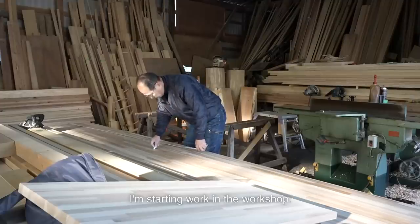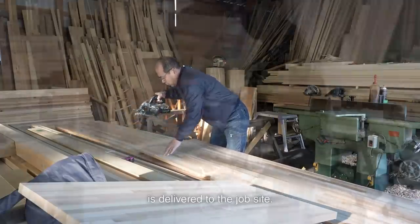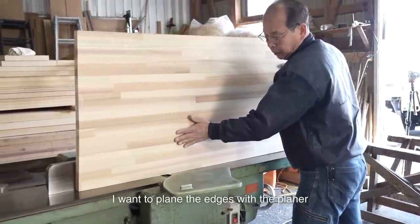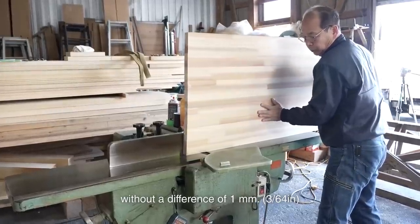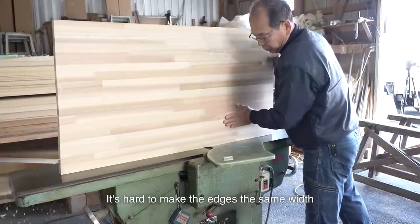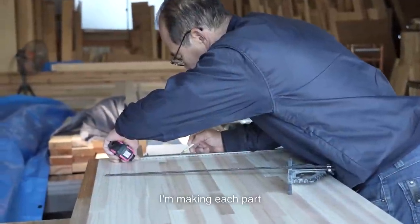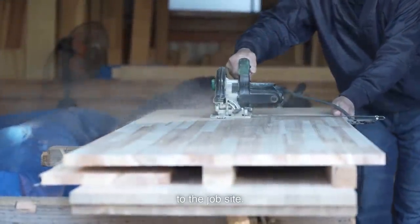I'm starting work in the workshop. Usually laminated wood is delivered to the job site, but if there is a lot of ash, I first cut it in my workshop. I want to plane the edges with the planer and make the parts the same width without a difference of 1mm — it's hard to achieve that with a hand plane or electric plane on the job site. So I'm making each part the exact size to 1mm precision, then transporting them to the job site.